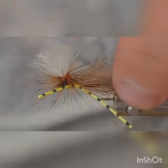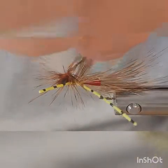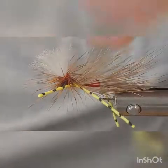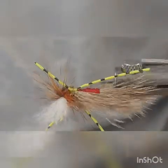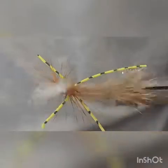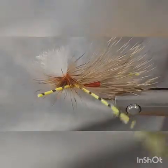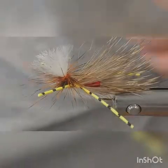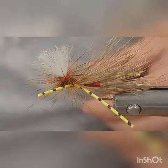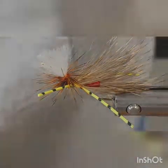Pull your wing up into position and there — that is how you tie my version of a Parachute Madam X. Thanks for watching. Hopefully I'll get better at these videos, but anyway thanks for watching and have a good one.